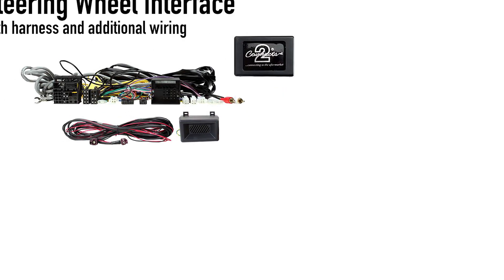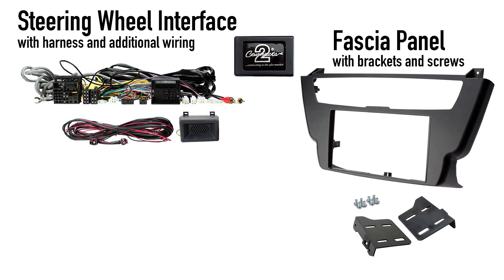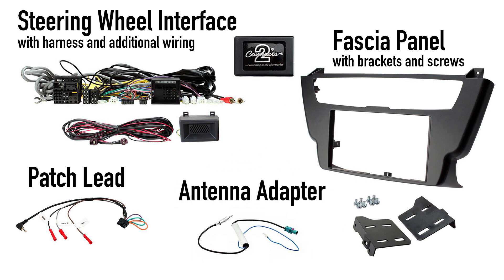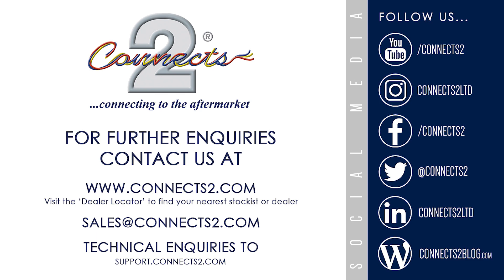These kits include a steering wheel control interface with harness, a bespoke fascia panel which seats the previous climate controls and additional connections that allow for the perfect installation. For more information visit www.connex2.com.